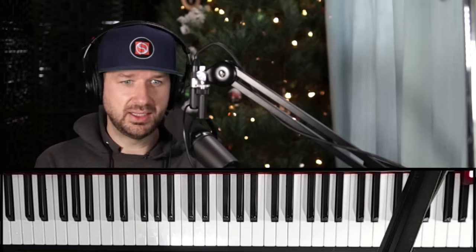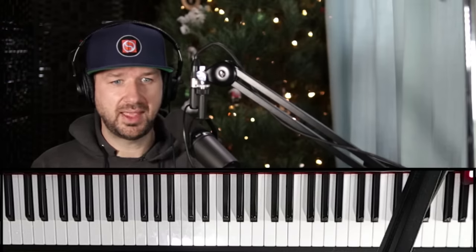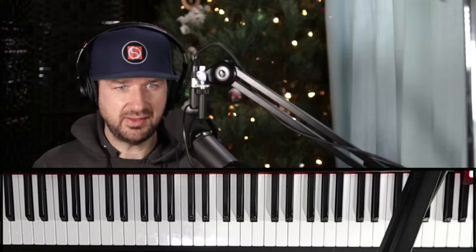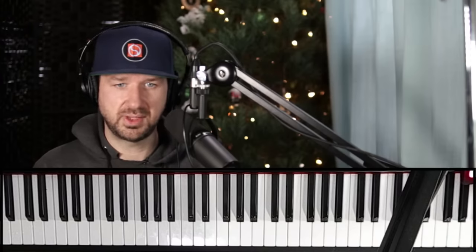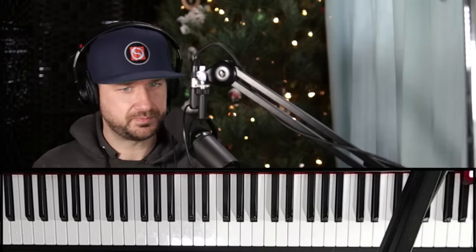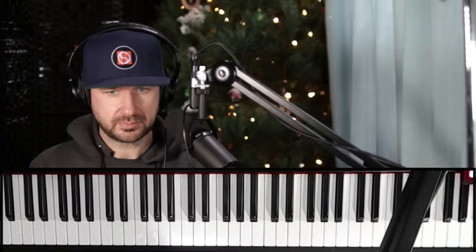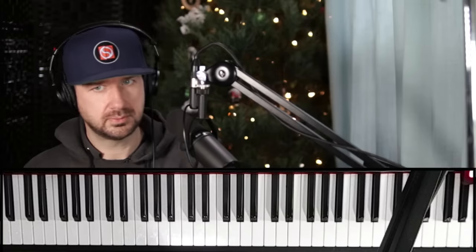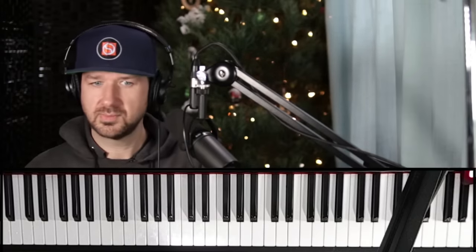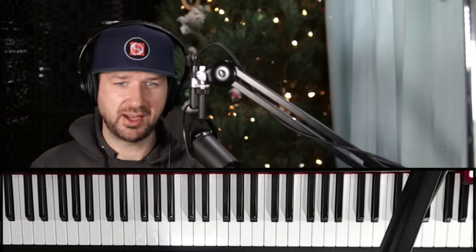What we're going to learn in this intro is very close to something that Oscar Peterson might play. Let's hear that again — this is 'What Kind of Man Are You.' Let's check it out.